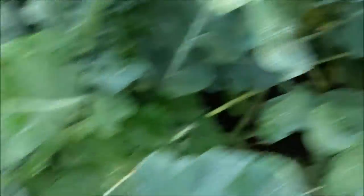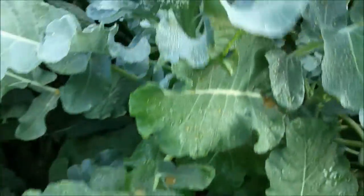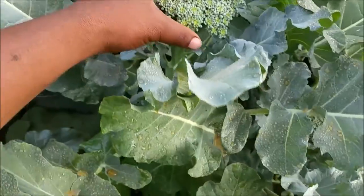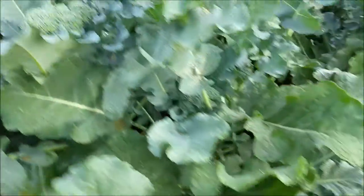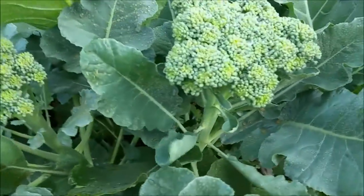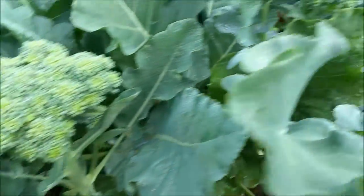I got a whole lot of heads, a bunch of them. They're not quite as big as I was hoping — probably about five inches or so. But it's a lot of them. As soon as I cut these jokers off, all the side shoots are going to start coming up.